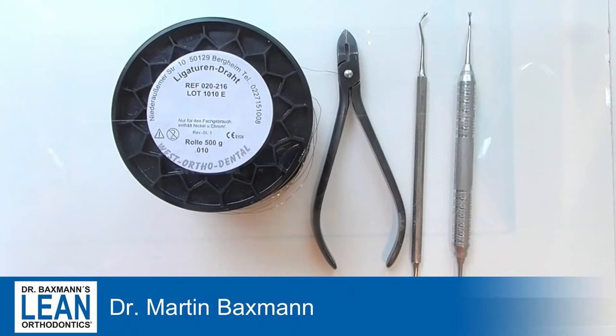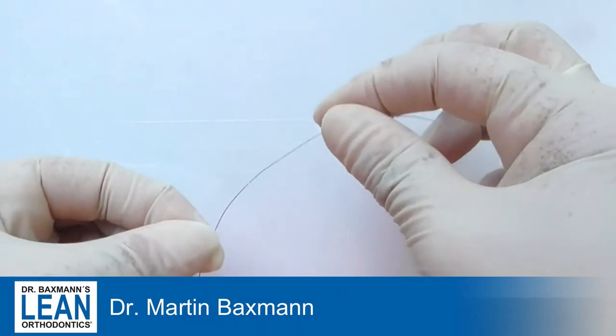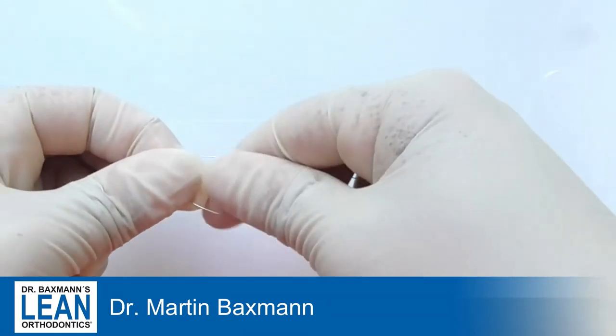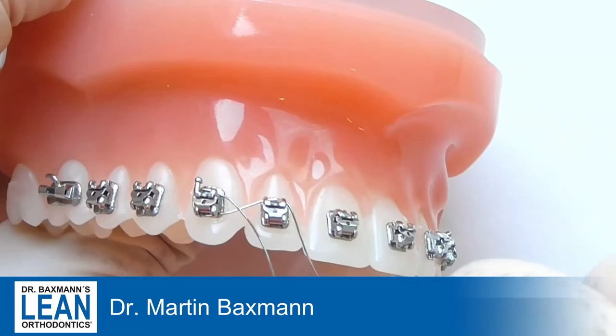Here you can see all that you need today: ligature wire, a cutter, a tucker — these are the main things that you need.